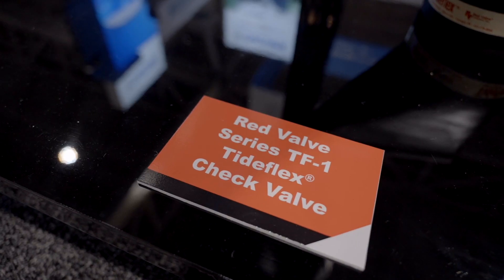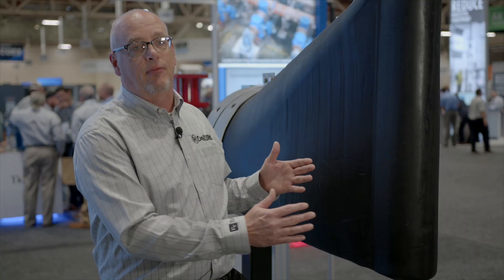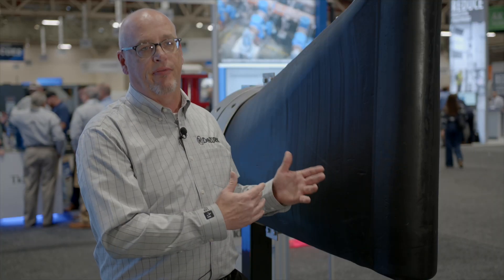It operates solely on differential pressure. When there's forward differential pressure, this valve will let flow out. When there's reverse differential pressure, it'll prevent backflow.